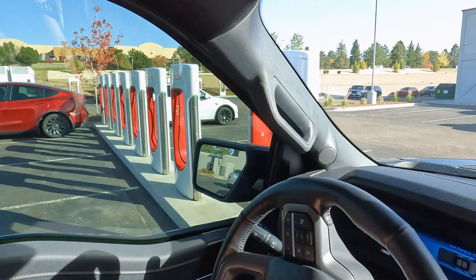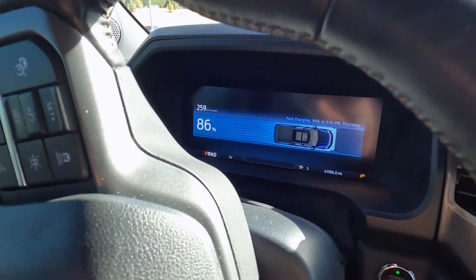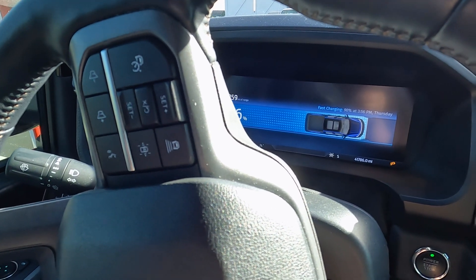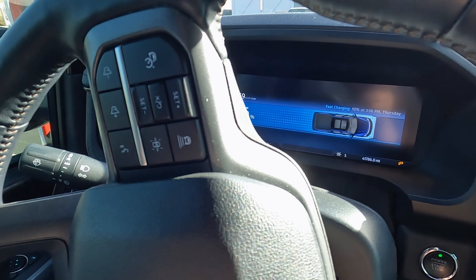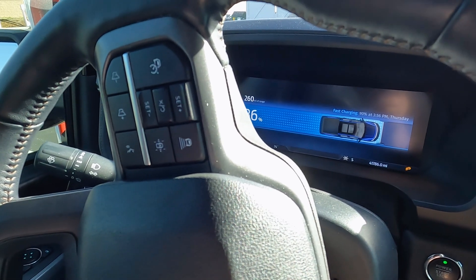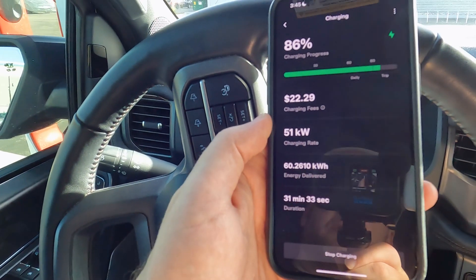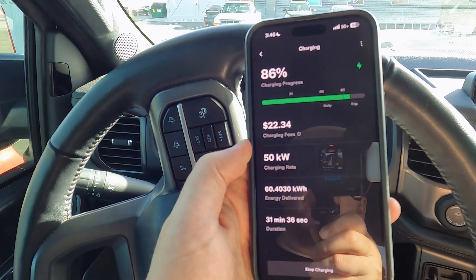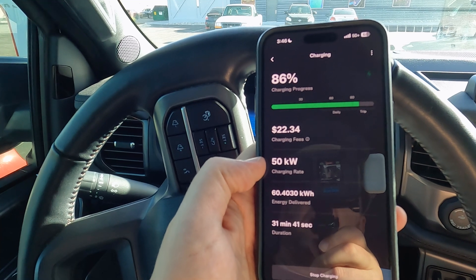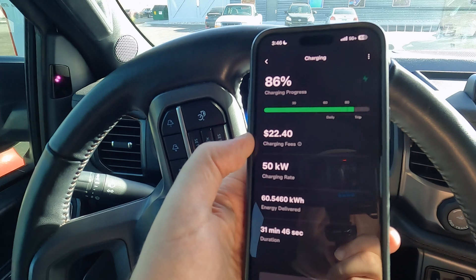We are done charging here at Tesla. We were at 40-something percent and we are now at 86%. It's still charging a little bit, but that should be enough. I'm going to charge it the rest of the way at home. We've been sitting here for about 30 minutes and got 60 kilowatts. It's now charging at a 50 kilowatt rate, but it always slows down once you get up to 80%.